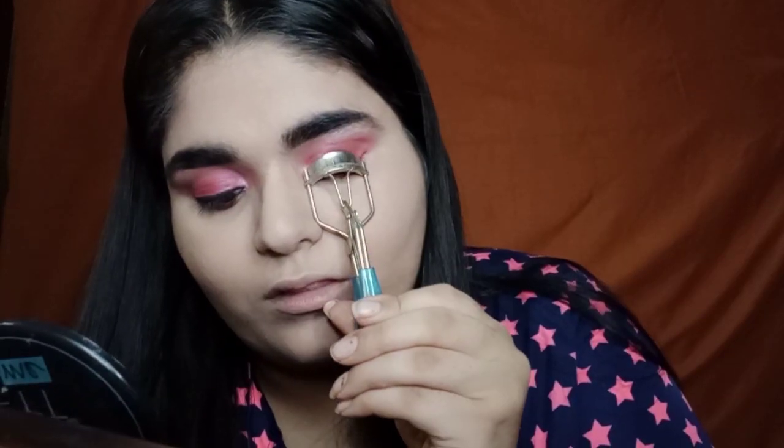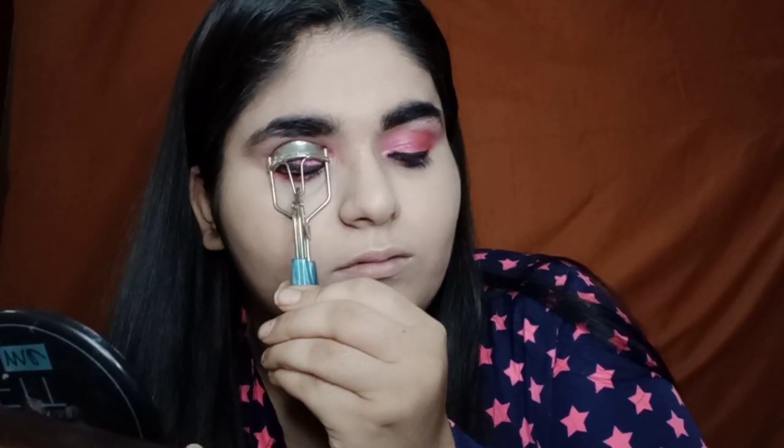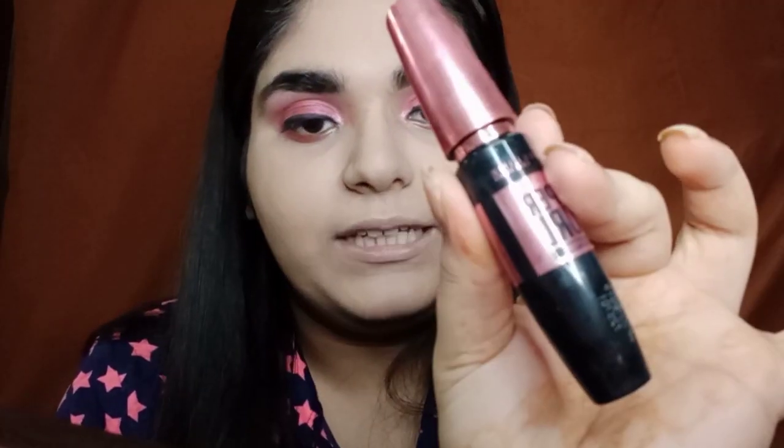And now I'm going to curl my eyelashes using an eyelash curler. And for mascara, I'm going to use the Maybelline Hypocurl mascara.